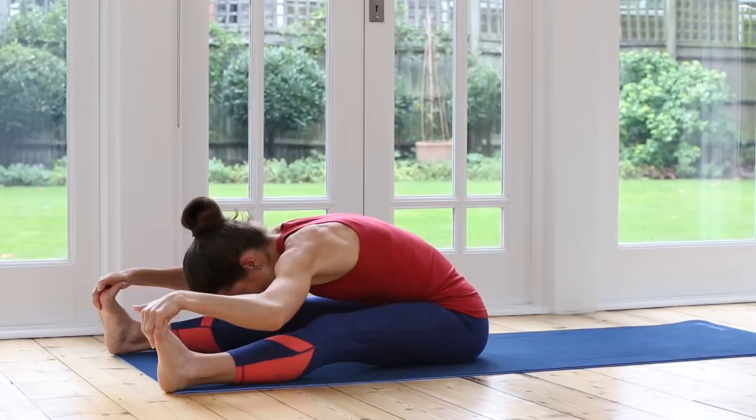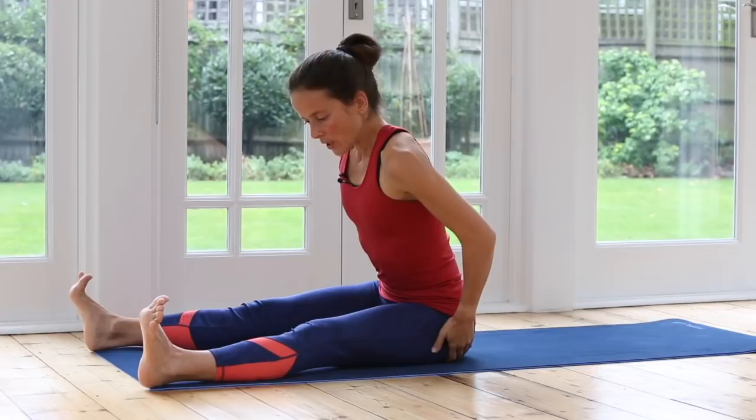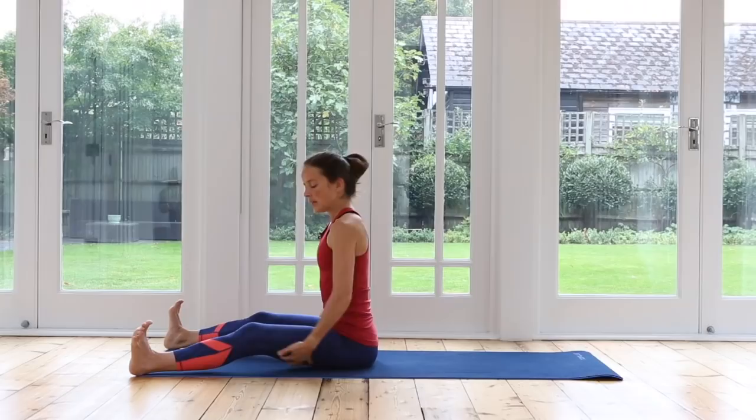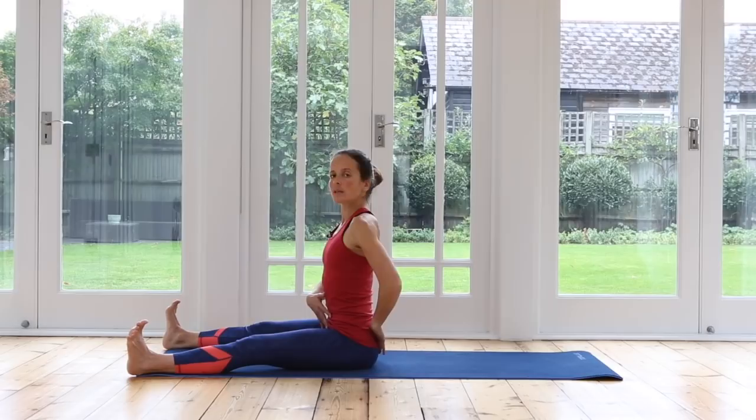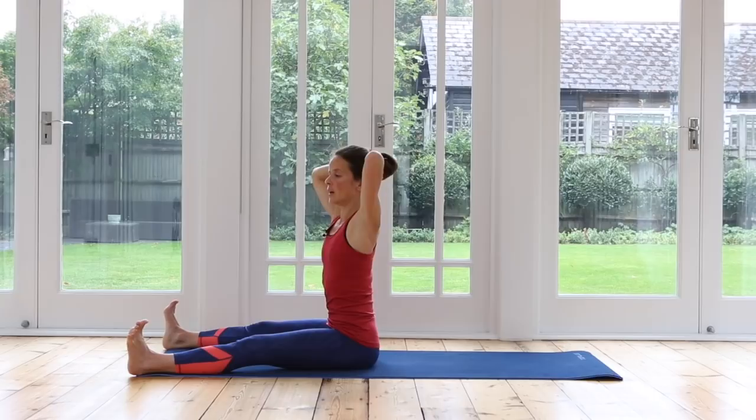Now bring yourself all the way up to sitting. We're going to keep our legs in this position, flexing your feet. If you feel your legs are tight and it's difficult to sit up tall, bend your knees a little bit. If it's available for you to sit with your legs long, keep them long. Hands behind the head — lengthen through your spine, gently press your head back a little bit. Your elbows — you can just about see them from the corner of your eyes. Now we're going to inhale, start turning your chest, exhale — open your arms out wide into a T-shape.